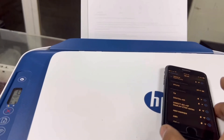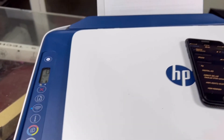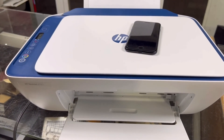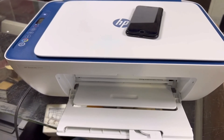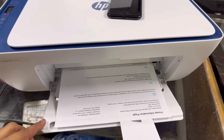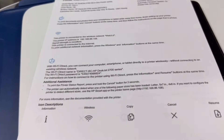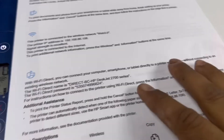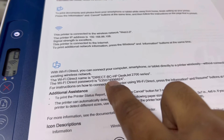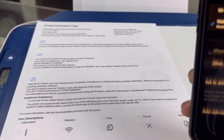To get the password, we press the information button on the printer. It will print the wireless details. It's printed the Wi-Fi information — as you can see on screen, this is the Wi-Fi Direct name and this is the Wi-Fi password.